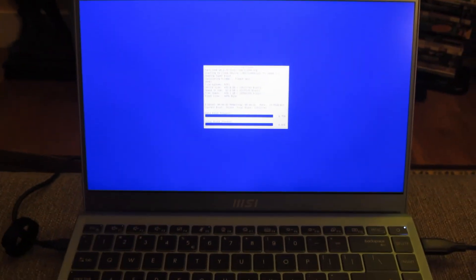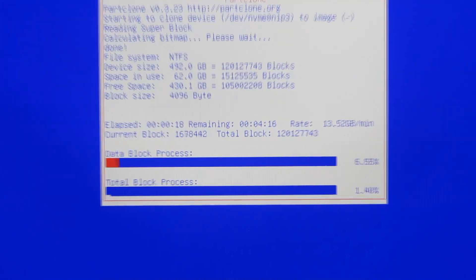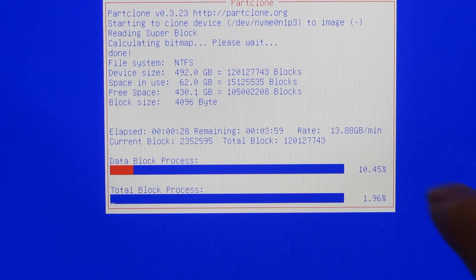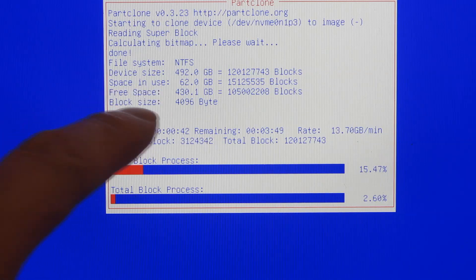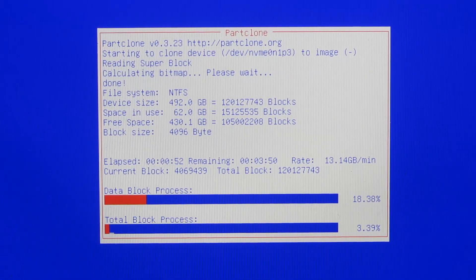It'll give you an estimated time. Now, there were like five partitions there — let me zoom in so you can see what it's actually doing. This is the biggest partition and notice it's copying 13–14 gigs per minute, so that's pretty fast, and it'll be done in four minutes. That's the entire size of the drive — half a terabyte, a 512 gig hard drive. I'm just going to pause here and let it do its thing.